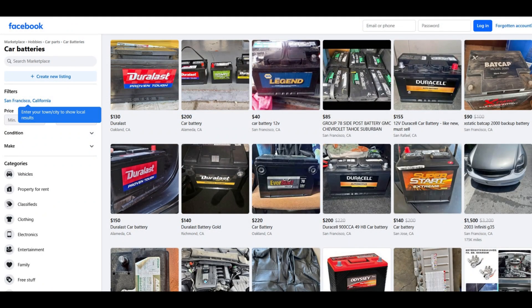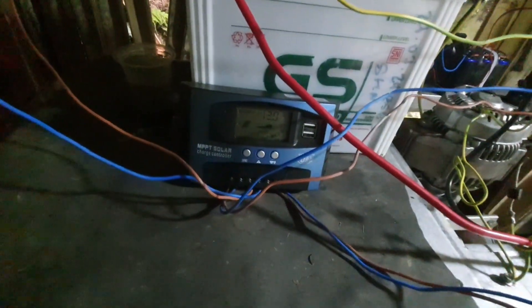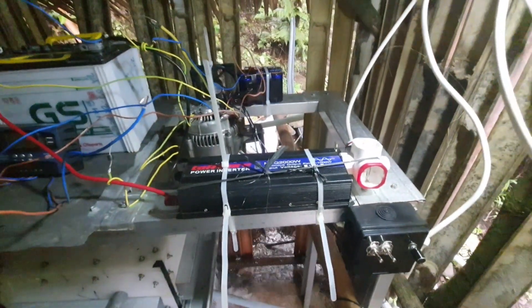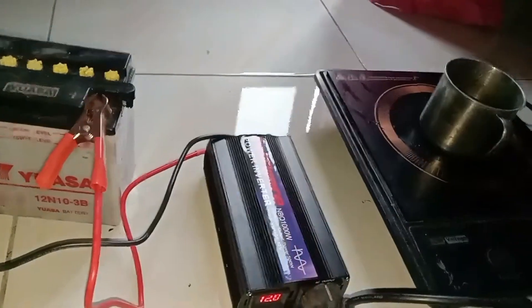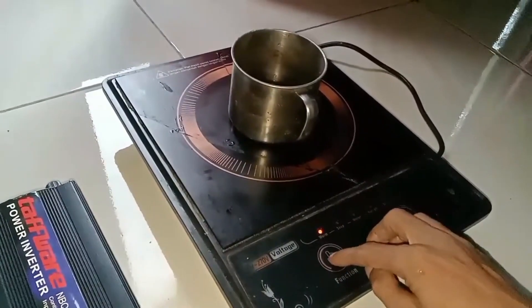To make the system practical, we included a second-hand car battery with 95% of its original capacity. The battery is essential for the alternator to function properly and provides energy storage to handle peak loads above 1 kW or during turbine maintenance. To convert the 12-volt DC power to usable 220-volt AC, we used a budget-friendly Chinese inverter costing just $50, supporting 1 kW constant and 2 kW peak, delivering a near-sine wave output.